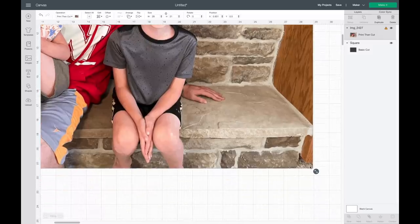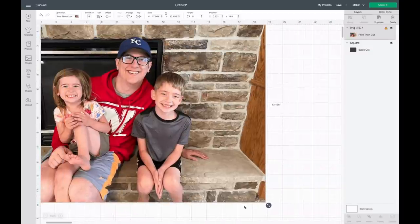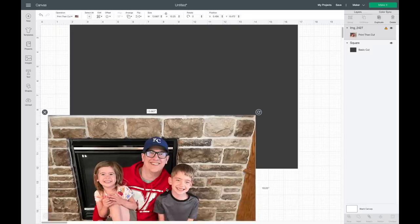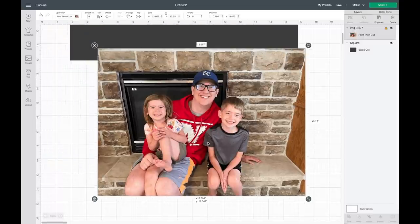I'm going to make this smaller because it always seems to bring it in really big. This is a picture of my husband and my kids and this will be a Father's Day present for him.